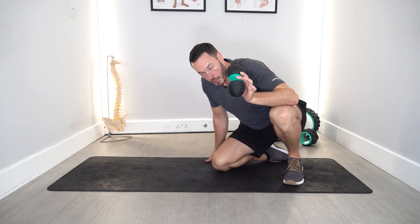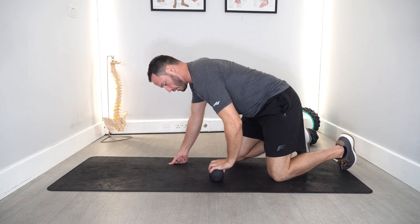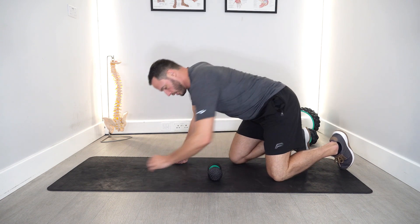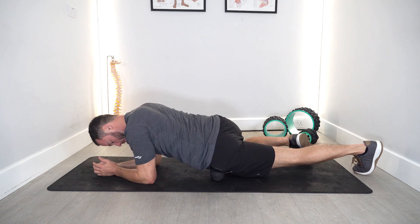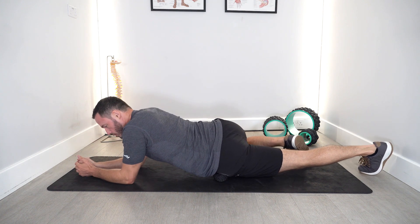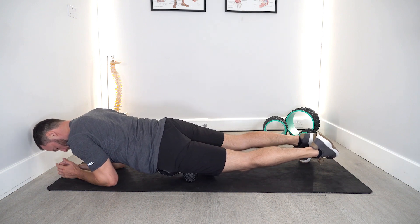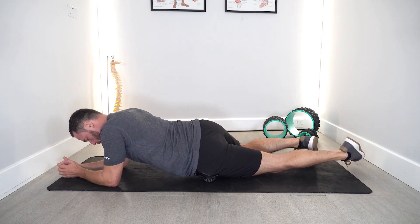For your quads, using it like a foam roller is great. In the peanut form, position that on the floor so it can roll up and down in relation to you. Come on top of the peanut, elbows on the floor to support you, and then roll up and down along your quad like this.